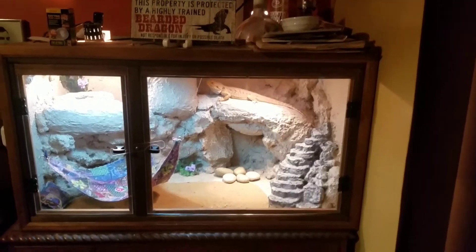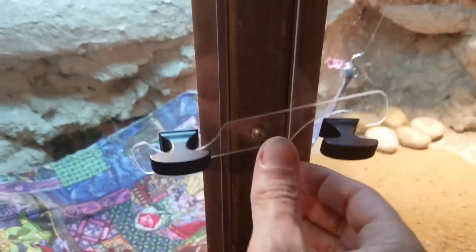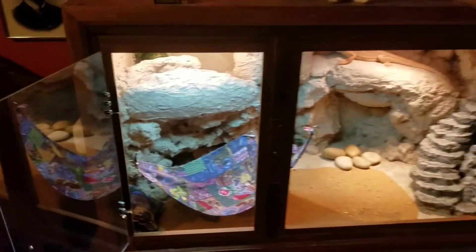The front has a few magnets to keep the door closed. I made two swinging doors — it seemed easier.